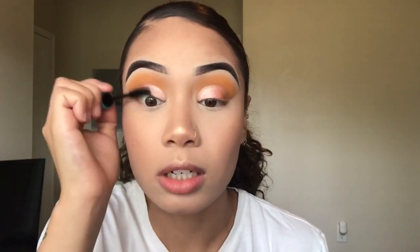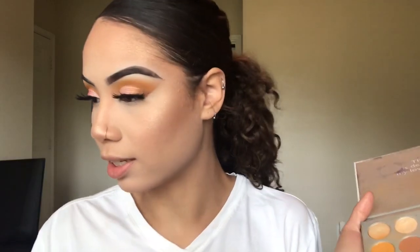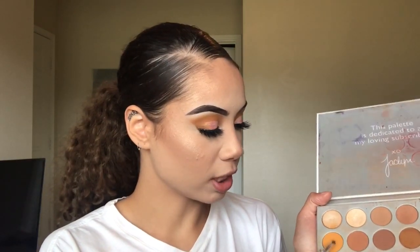Now I'm going in with mascara really quickly. I'm using my Wet n Wild Mega Wear mascara. I'm going in with lashes today — these are the Miss 3D Volume in style M314, applied with my Duo Lash Adhesive in black. My lashes are on and I completely forgot to do my lower lash line, so I'm taking a concealer brush, dipping into this orange shade, and trying to blend it on my lower lash line. Then I'm going in quickly with some lower lash mascara.